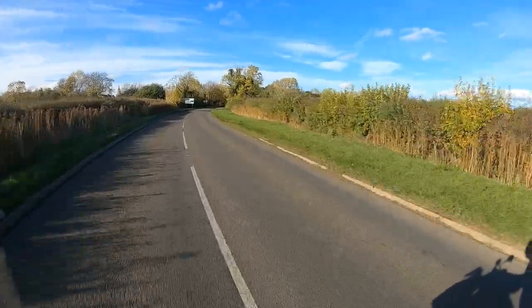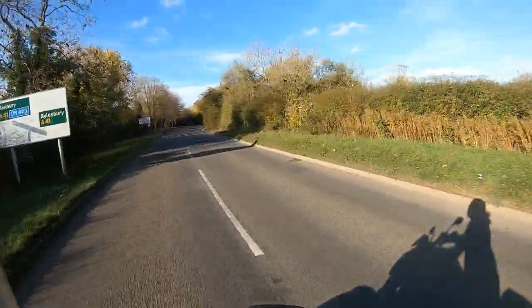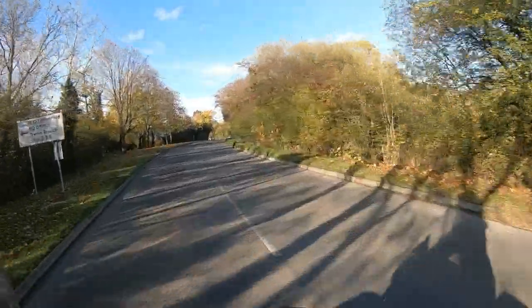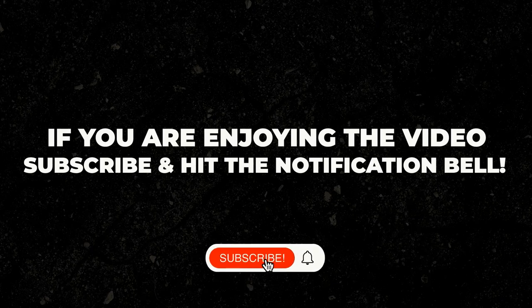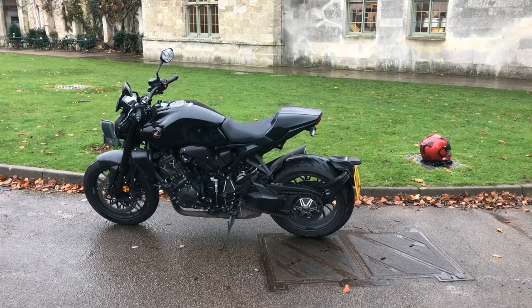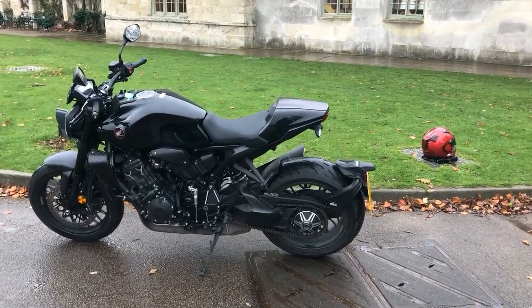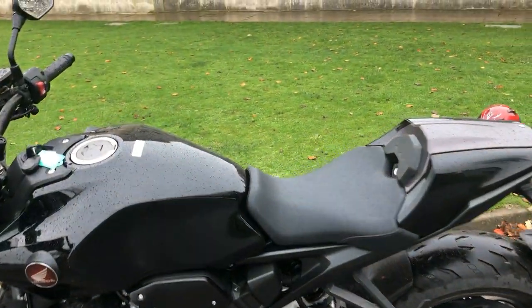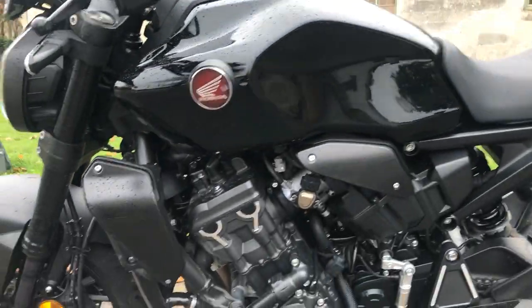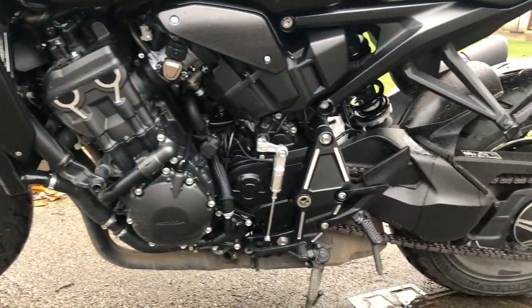I will catch up with you guys soon. Hi guys — so I've stopped on my ride out and I thought I'd give you a bit of an up-close and personal look at this gorgeous CB 1000R Black Edition that I very kindly got on loan from Honda UK.